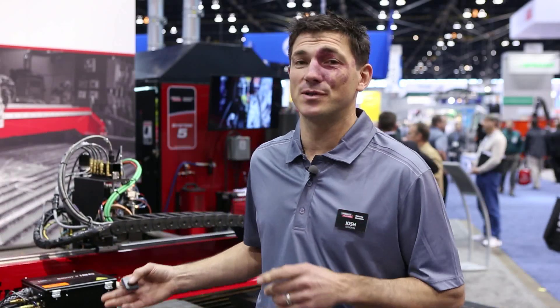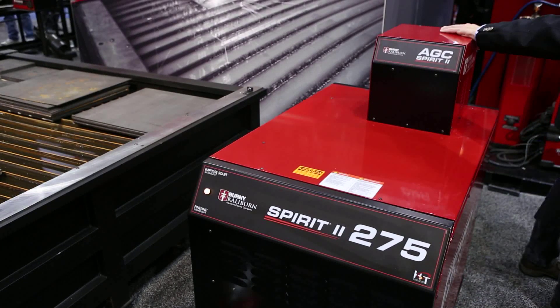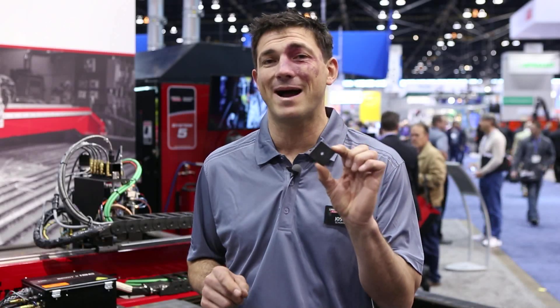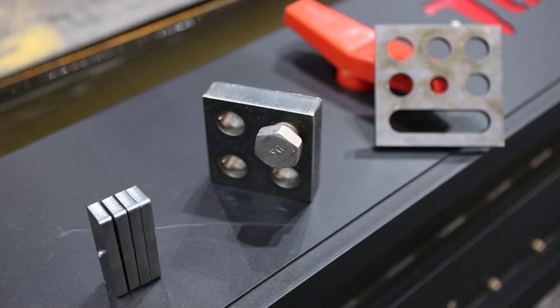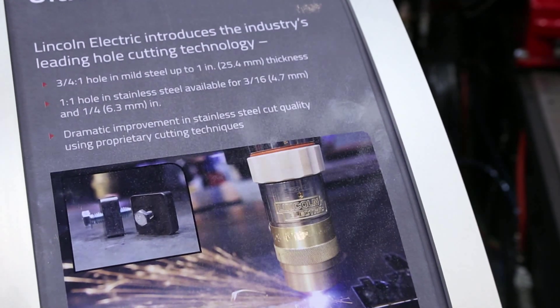I'm here showcasing our new Torchmate X combined with a Bernie Caliburn Spirit II high-density plasma cutter. We've got some brand new technology to talk about: three-quarter to one hole technology on mild steel, bolt hole technology also made for stainless steel up to one inch, and one-to-one hole quality.